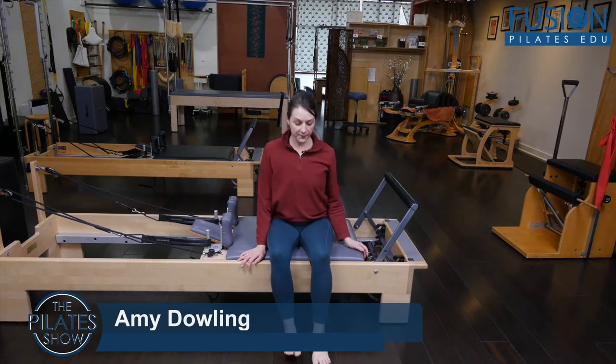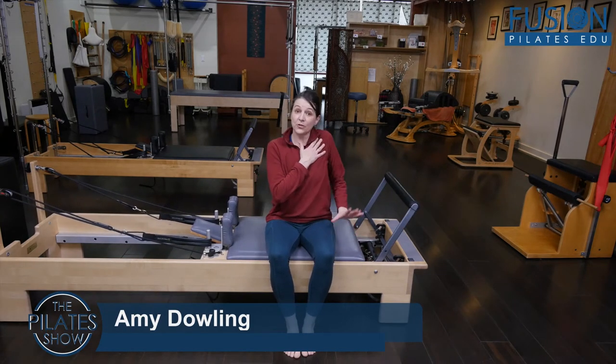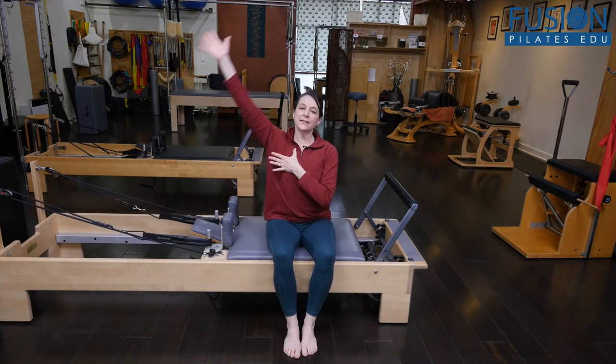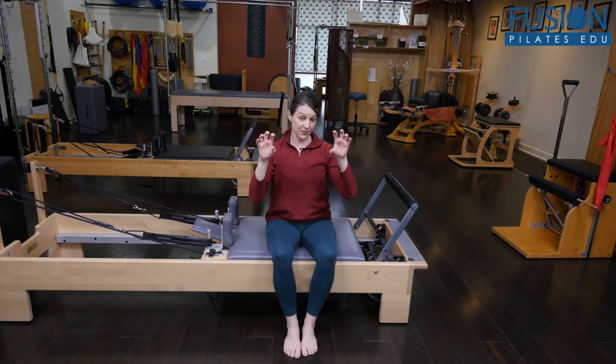I'm always trying to bring more awareness into the shoulder girdle and rib cage. We talk a lot about the movement of the scapula on the rib cage, but we don't often appreciate that if the ribs are locked down,